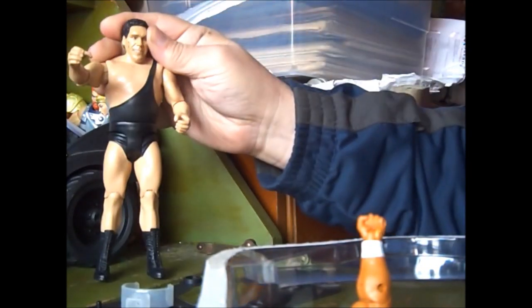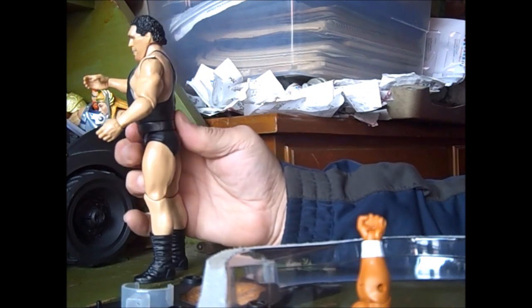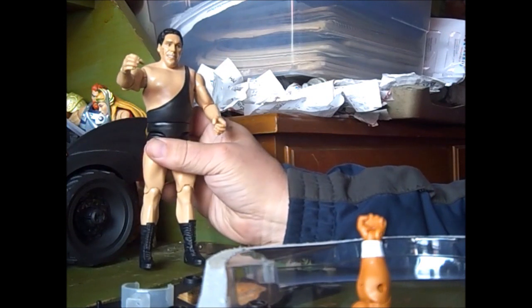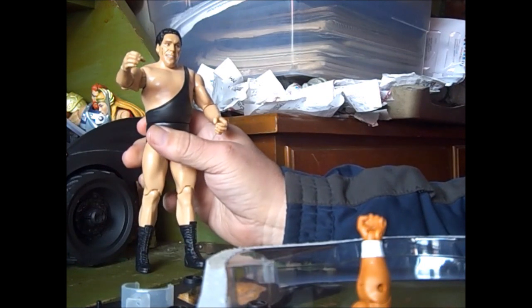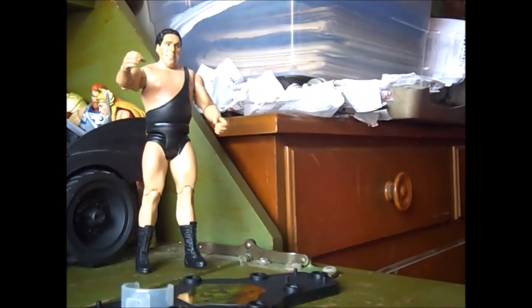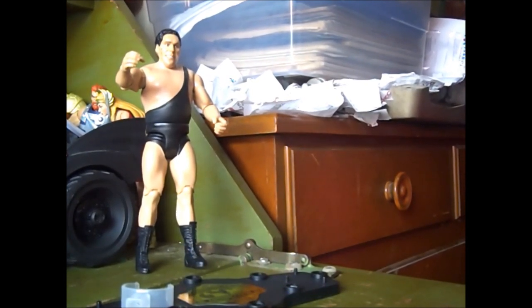Here's Andre from the front, the side, the back, the side, and the front again. You notice Andre isn't on a classic Andre body — he's on the Big Show's body, actually, because Andre should be a little bit bigger. He was bigger than Big Show, but this is the body they gave him.